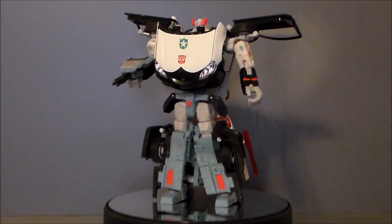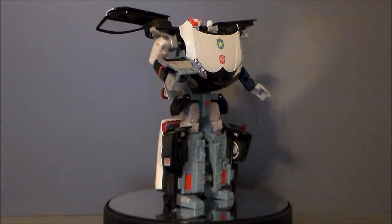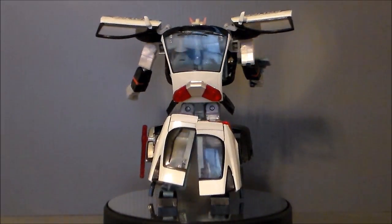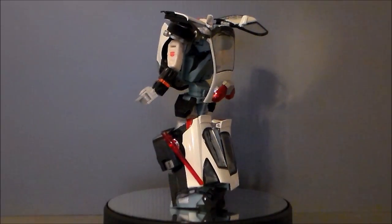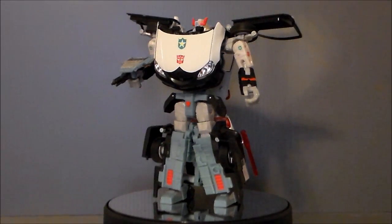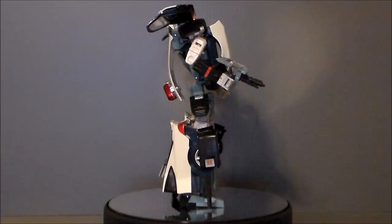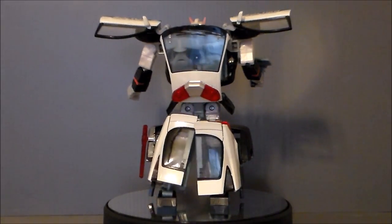So, is the Alternators Prowl a figure you want in your Transformers collection? Well, if you're an Alternators or Binaltech fan, absolutely yes — you're going to want this figure to complete it out. If you're a Prowl fan, I think you're going to like this figure overall. It has a lot of nods to the original G1, but there are some differences. You can get it to look a little more G1 accurate with the leg mod if you follow the link below. There are a lot of gripes I've put on this figure — the doors, the color of the head, the color of the legs, how small the arms are — but those are just nitpicks. This is a really nice figure and it's going to look great up on the shelf with all my other Alternators figures. It's a nice, modern take on Prowl.